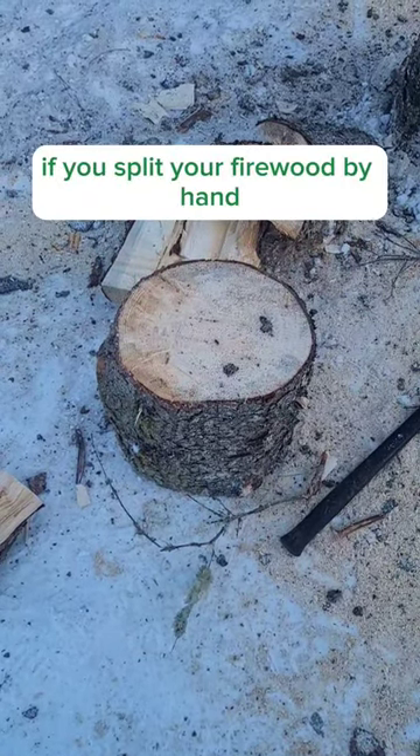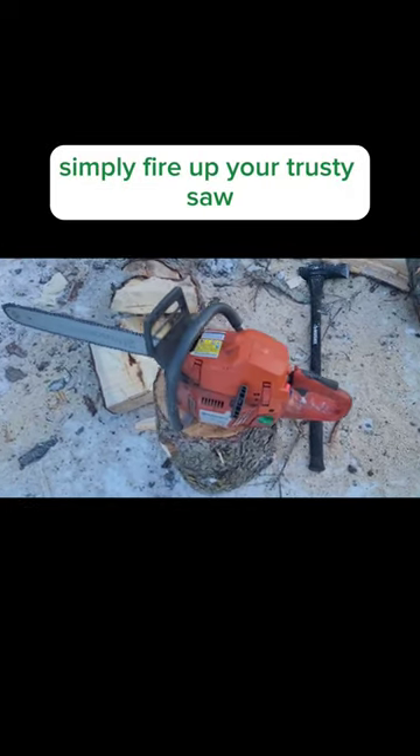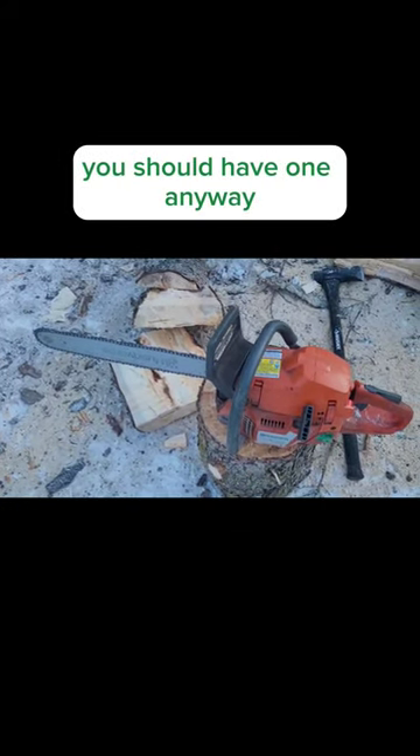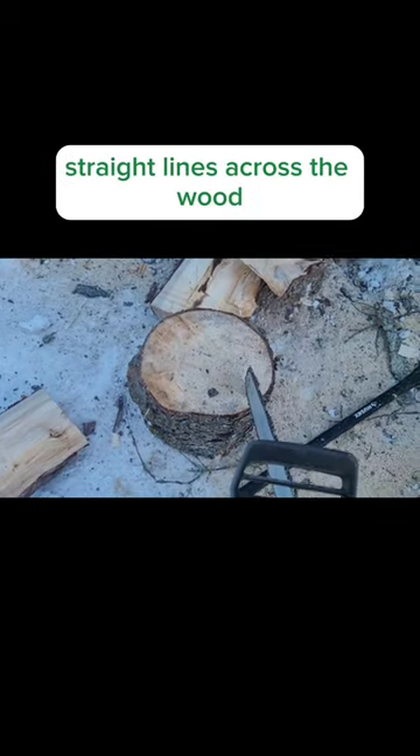If you split your firewood by hand, do not skip this video. To save your back, simply fire up your trusty saw. You should have one anyway because you're cutting wood. You're going to want to make nice straight lines across the wood.